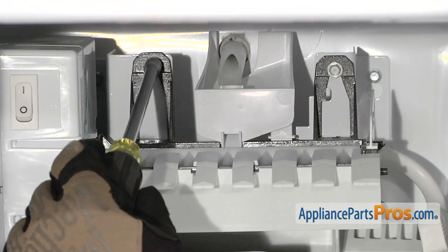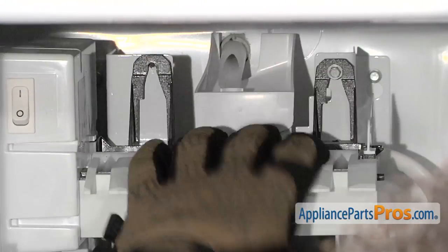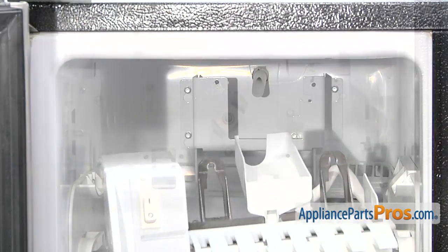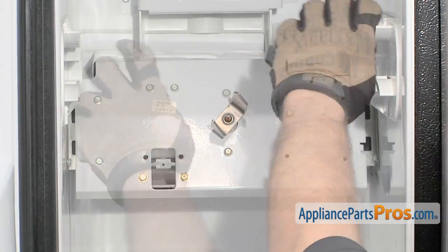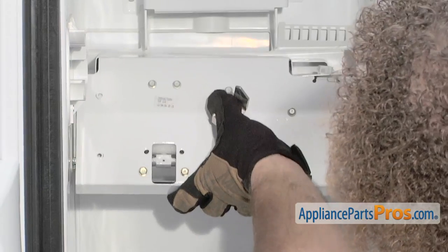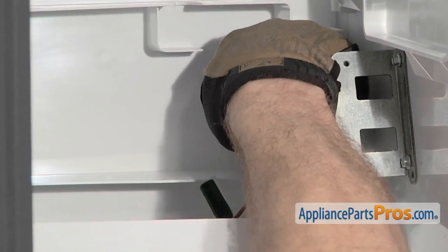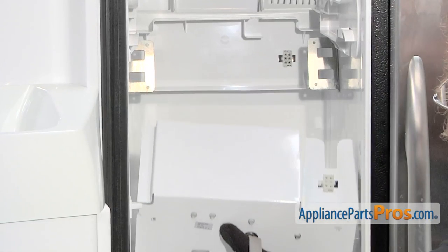The ice maker is held in by two quarter-inch screws. We're going to use our quarter-inch nut driver to take them out. Now that we have the screws removed, we can pull the ice maker out — all you have to do is lift it up and pull it out of the freezer. Next we can remove the auger motor assembly; it's held in by four screws. With the screws out we can lift it up, pull it forward, and rotate it down. We have to hold it up while we reach in and unplug it — just squeeze each side and unplug it. Now that we have it unplugged we can pull the assembly out and set it aside.